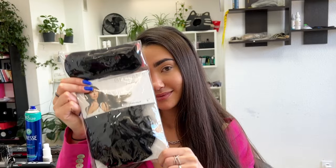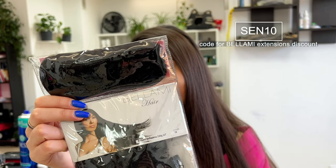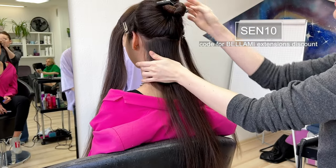Hello, it's me Lina Beek, and today I'm going to show you how to make Hollywood waves with hair extensions. I use this one from Bellamy — check the link in the description and don't forget to use the special code SENTEN to get a discount.